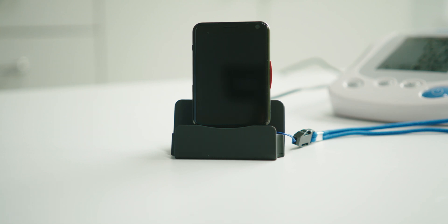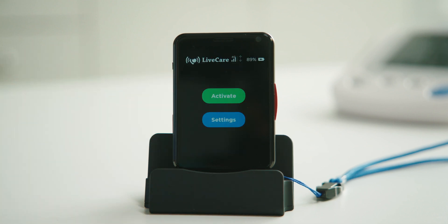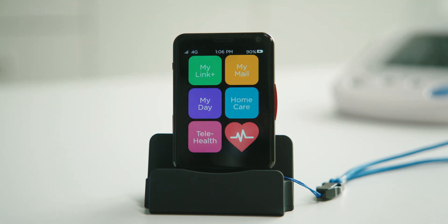Once the Link Plus powers on, it'll ask you to choose your language. Then it will automatically activate and update before taking you to the home screen. Once you're at the home screen, the Link Plus is all set up and ready to transmit your readings.